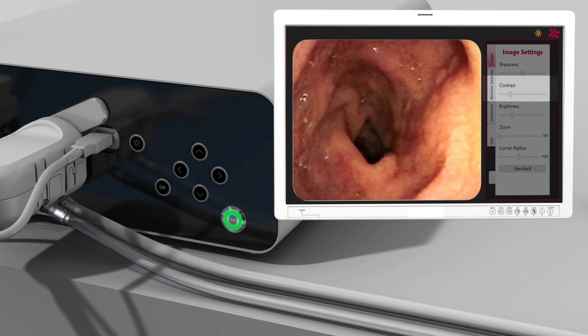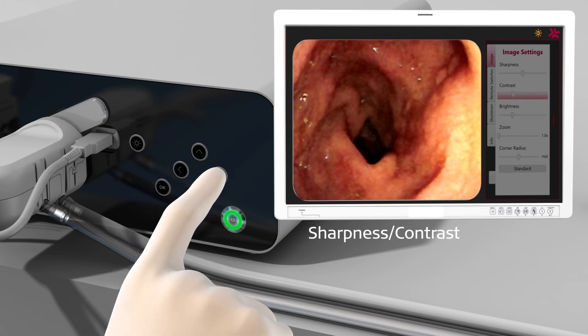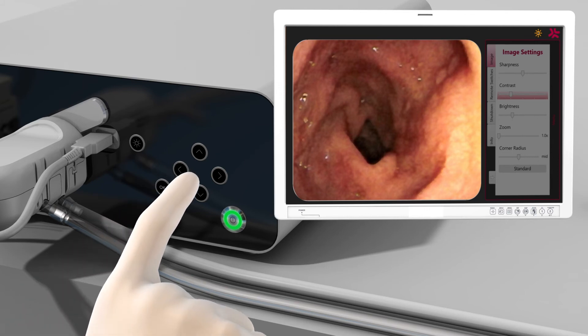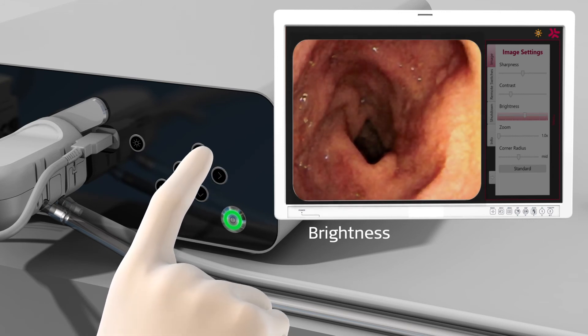The following parameters can be set from the image submenu: Sharpness, Contrast, Brightness, Zoom, and Corner Radius. Adjustments to Sharpness and Contrast will be effective immediately and should be verified while the camera image is visible. Pressing the right arrow will increase the selected property; conversely, pressing the left arrow will decrease it. Press OK to save your settings. When adjusting brightness, it is recommended to start with the default value at the midpoint of the range. Choosing a lower value results in an overall darker image, whereas a higher value results in an overall brighter image. Automatic light control is maintained by the A-Box Duodino.